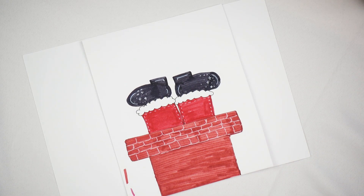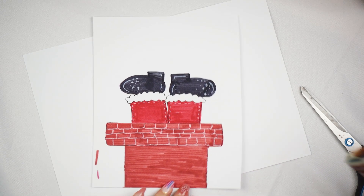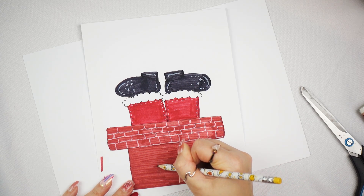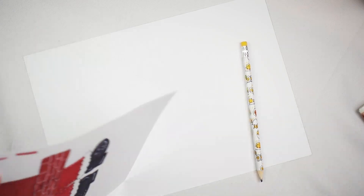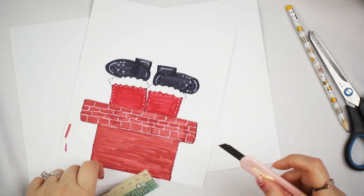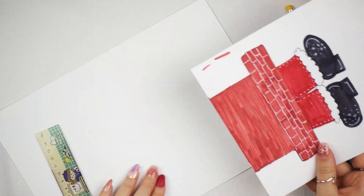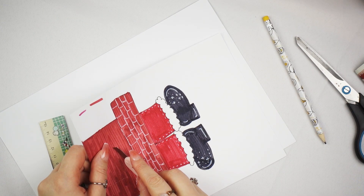Okay, so that is what we are working with. Now for the money part — I am going to use a pencil to quickly sketch out where I want the slot to be. I'm going to use my handy little box cutter to cut where I would like the slit to be. Use a cutting mat if you have one.